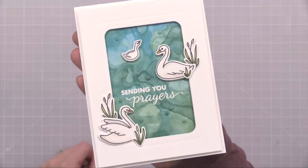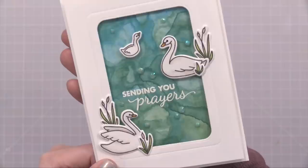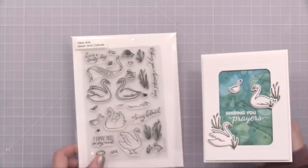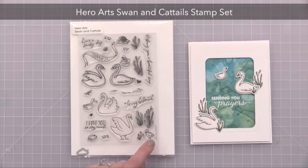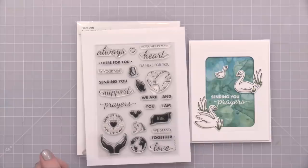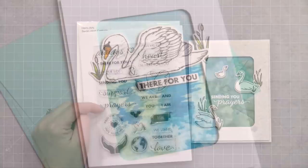I turned this into a card with cute little swan and cattail images — they were so fast to color because swans are white. I just added a little bit of gray with my Copic markers. For the stamping I used the Hero Arts Swans and Cattails Stamp Set, which has lots of little elements you can use together to create a scene. The sentiment that says 'sending you prayers' is white heat embossed from the Support Prayers Love stamp set that I showed you earlier.